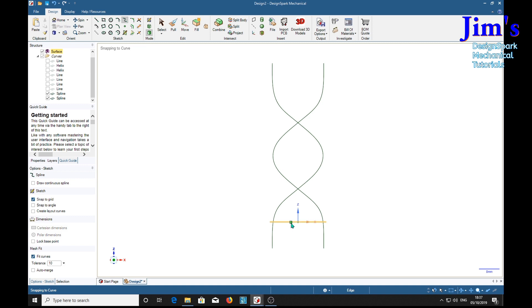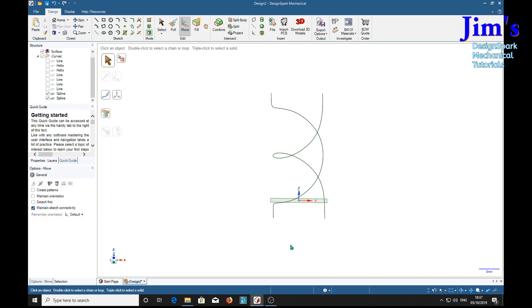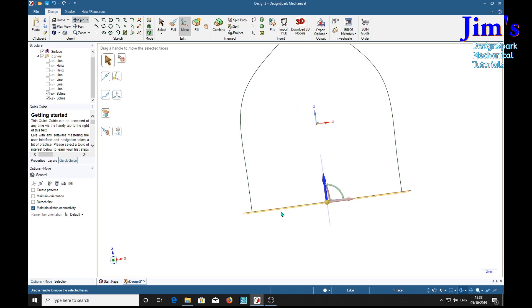Now we are going to extrude this plane up to the whole height, but we want to move it down to the bottom so we get the whole length of it. So we change to the move tool, select the plane, we've got our arrows, select the blue vertical one, then the up-to tool, and carefully select the end of one of these lines and click. Now we must make sure that both these ends are on the plane — which they are, right on the plane. Good.